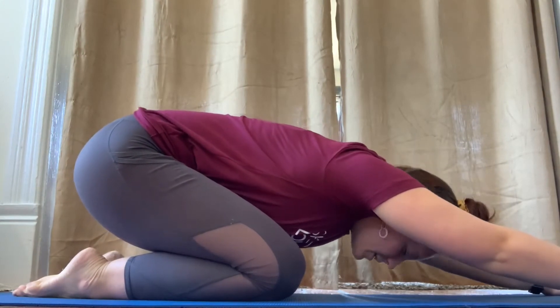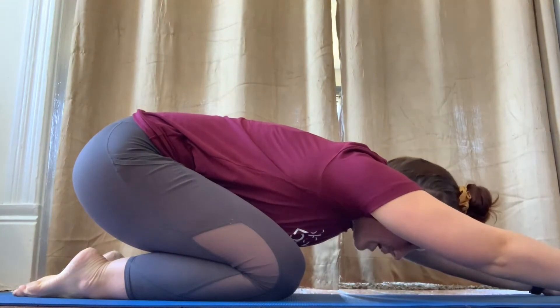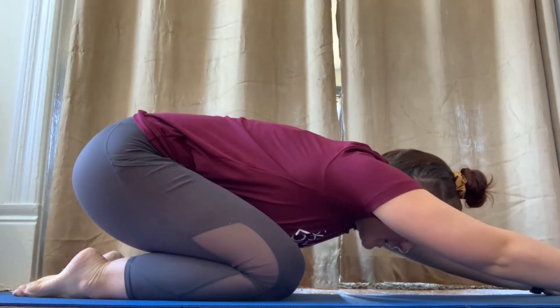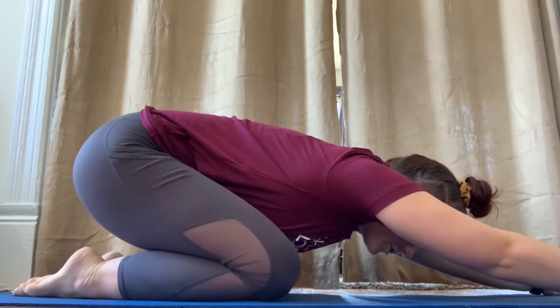If you can, you can put your head down on the mat. If not, that's okay. Just put your arms out, stretch, make sure your knees are apart and your feet — your toes are touching.